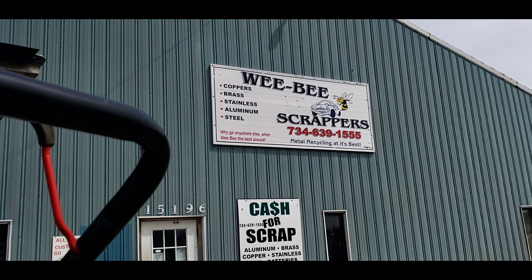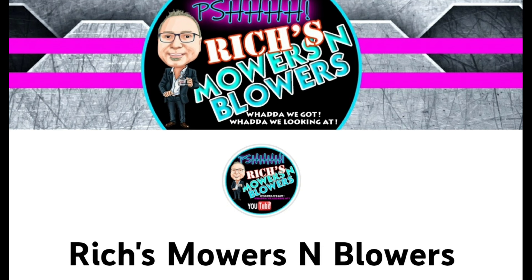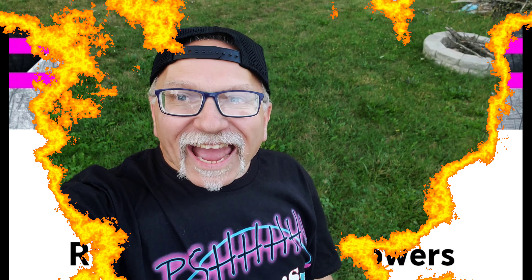We are at Weeby Scrappers. Hey guys, welcome back to Rich's Mowers and Blowers. Today we are going to tour Weeby Scrappers. We're gonna just walk around here while they take my item up front. Let's tour the scrapyard.